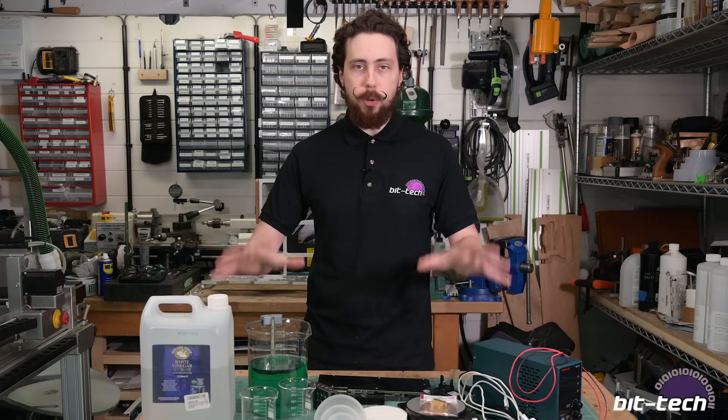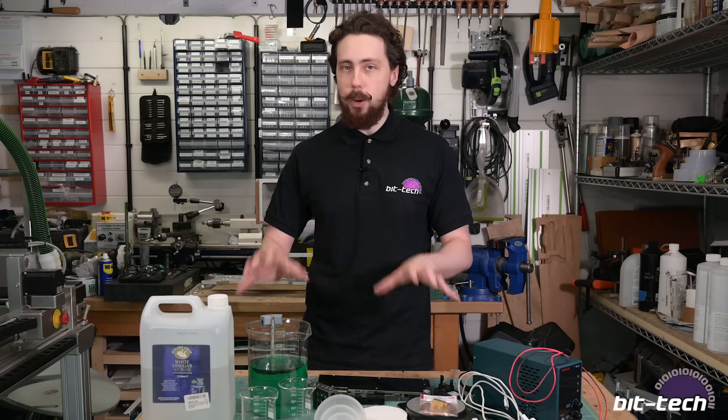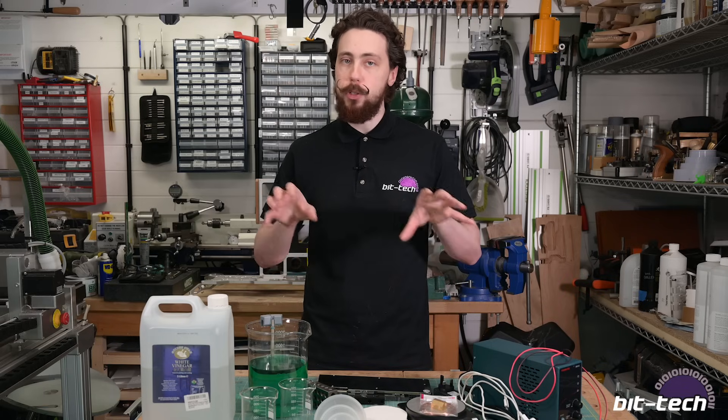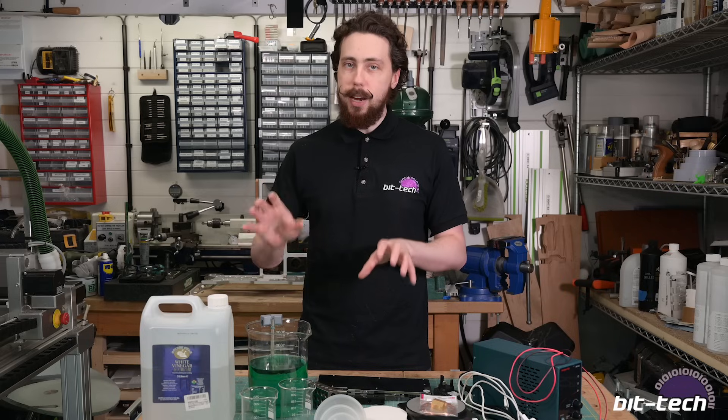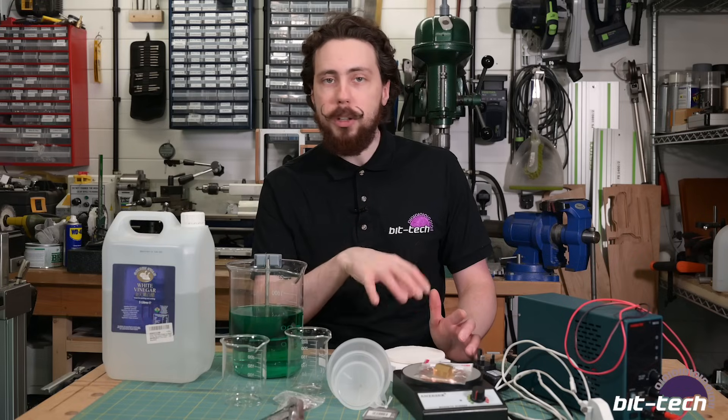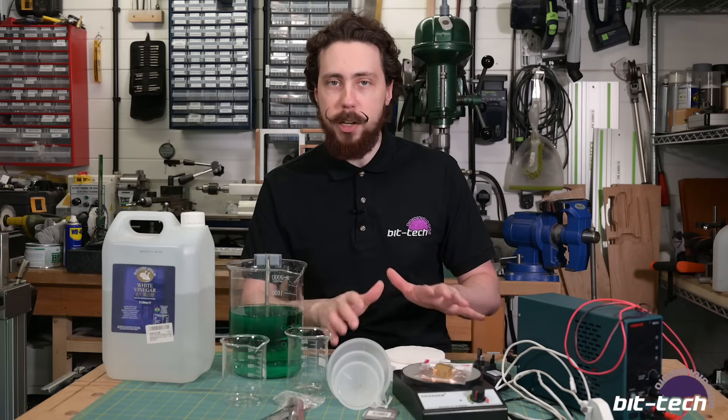So what we're going to do is talk through the stuff you need to get going, then do a little bit of plating and show some of the things I've picked up from other tutorials and learned along the way. I just want to preface that maybe not all of these items are essential, but from a quality of life perspective they definitely helped quite a bit.